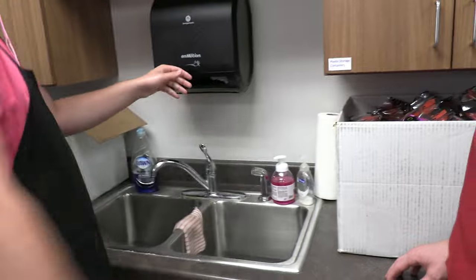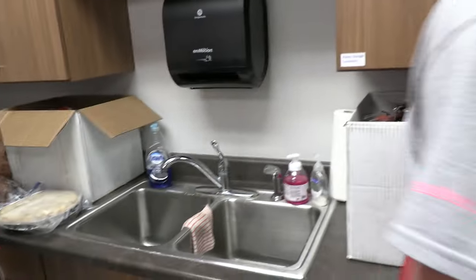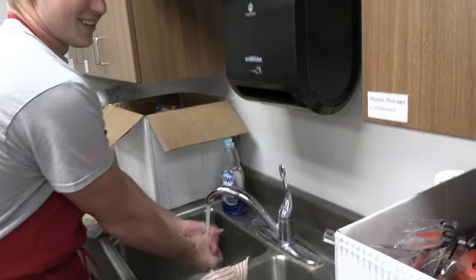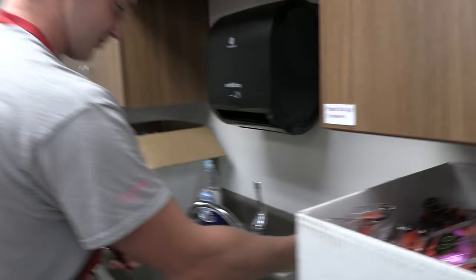As you can see, they wash their hands before they do anything. You need to learn from this, youngsters. Always wash your hands — Mrs. Johnson will yell at you. Or wash your hands because you're doing your job. That too.